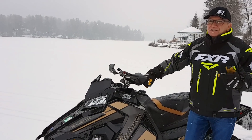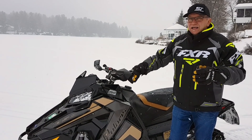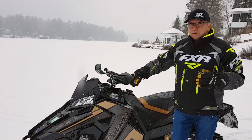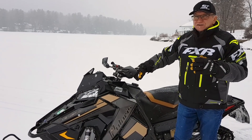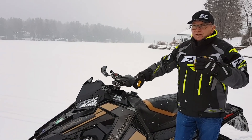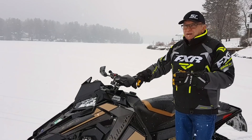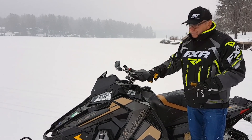The only thing I could compare it to is turbo-like power. The Yamaha Arctic Cat turbocharged motor has a very gentle response down low, but once you get into the RPM and the boost picks up, it really pulls hard. There's a similarity there to what's going on with this 850 Patriot.